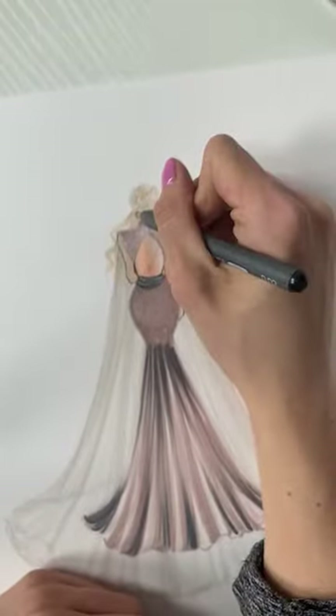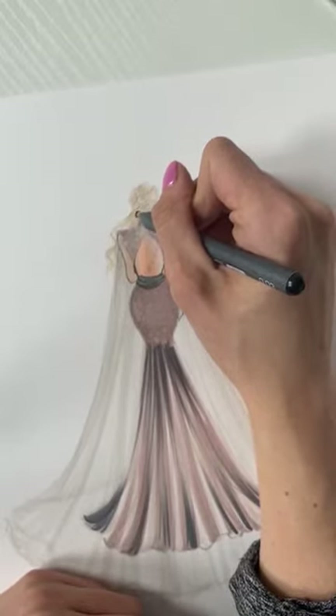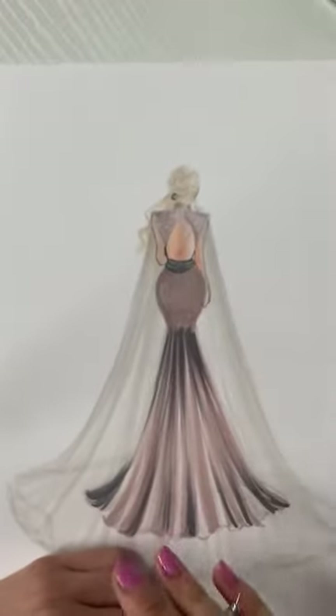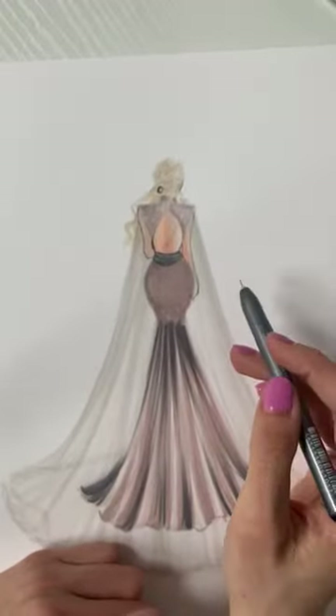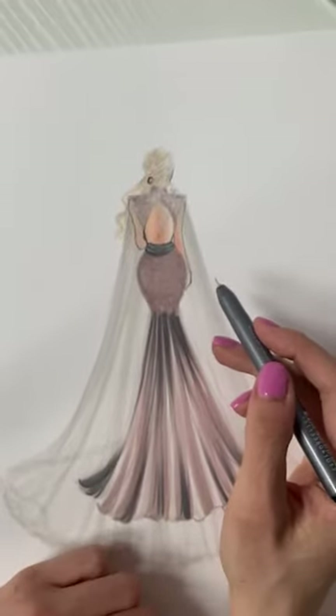I might do this little gold piece down here as well. I'm definitely not going to use this black ink for her hair because it's so, so light — having that dark black on the hair would just be too much.